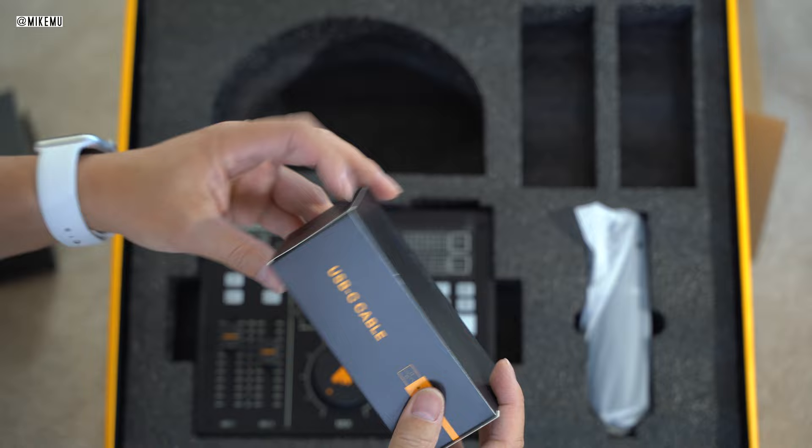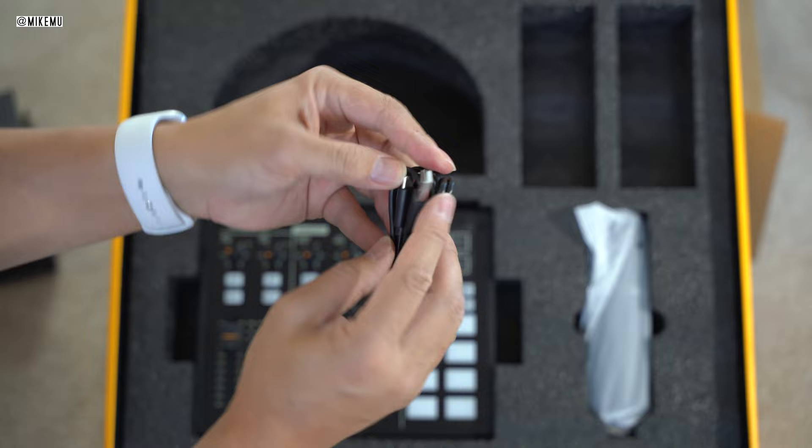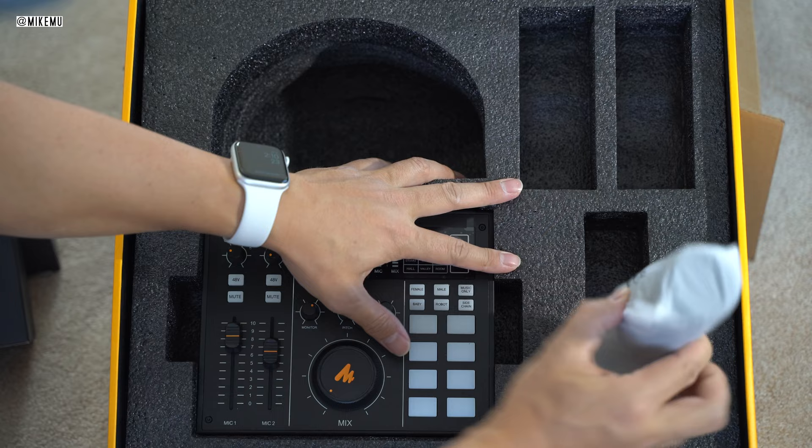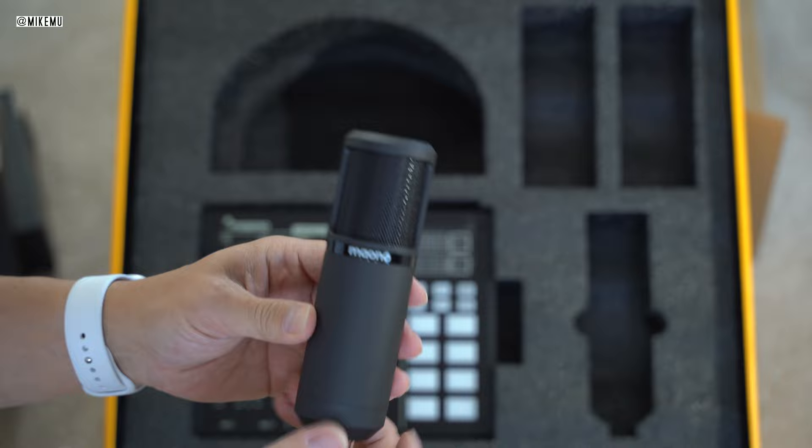There's also a USB-A to USB-C cable, which you'll use to charge up your Maono Caster. It doesn't come with a USB power supply, but you could use any laptop — connect directly to your laptop to either live stream or use this as an audio interface.